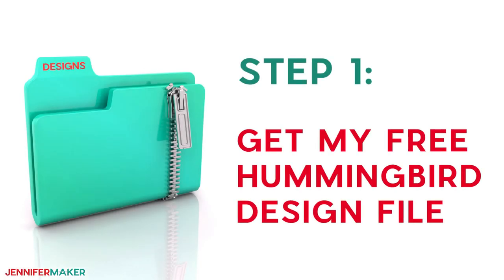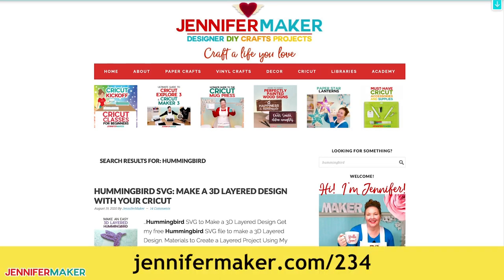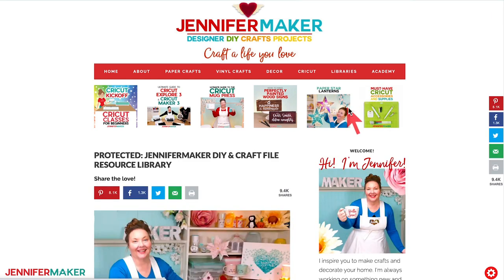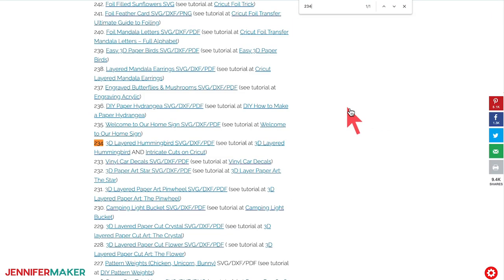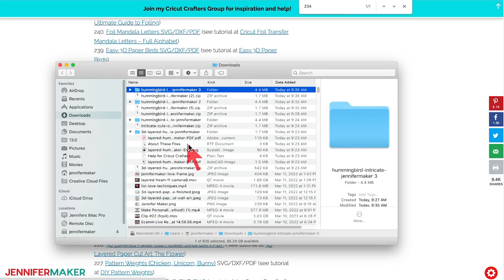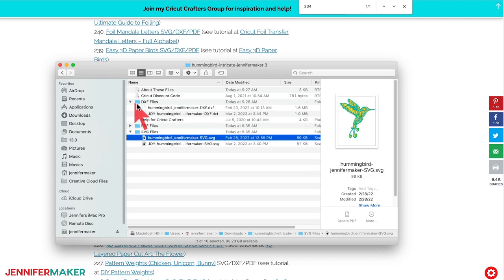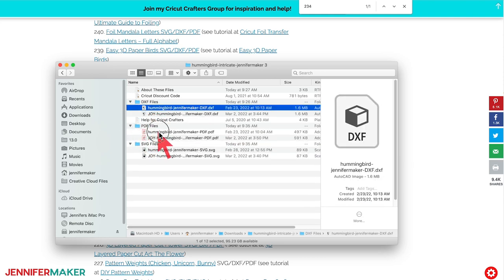Step one: get my free hummingbird design file. Go to jennifermaker.com/234 and look for Libraries in the red bar at the top. Then either click Get a Password if you don't yet have one, or click Enter the Library. You can find the design by searching for design number 234, then click it to download a zip file with an SVG file for cutting on a Cricut or another cutting machine, a DXF file, and a printable PDF for cutting by hand.